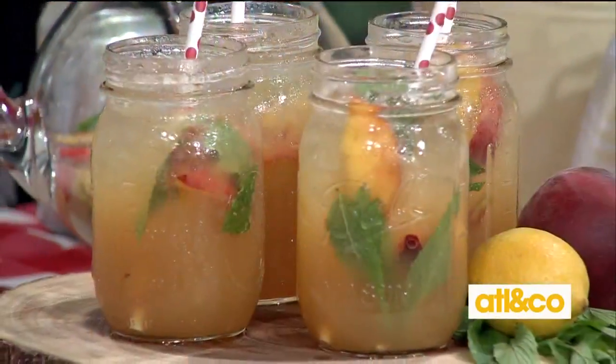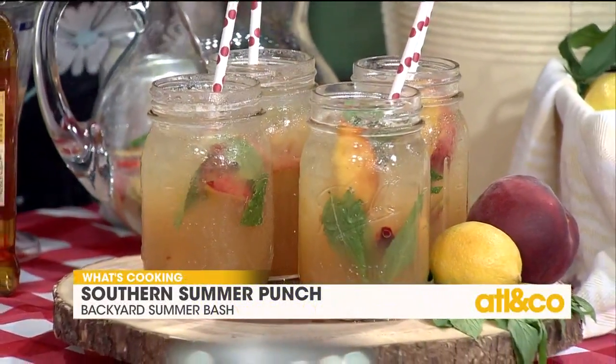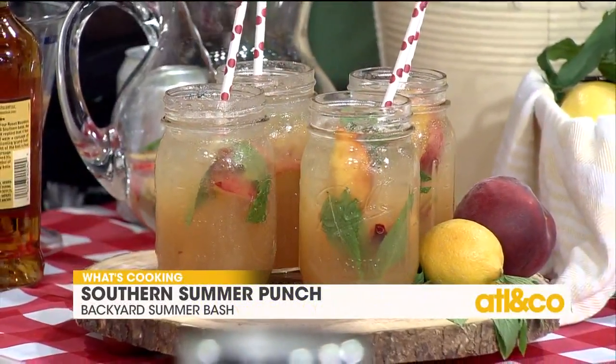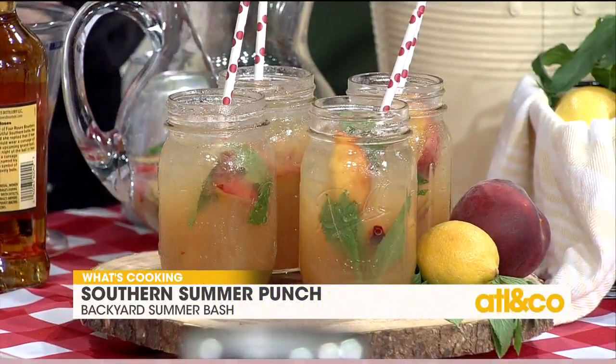We are making the perfect summer punch, which is a peachy bourbon lemonade. Yum! It's not too strong. It's totally sippable. It's easy to make — you're basically using things you have on hand anyways. And you can make it in advance. You can even make it and let it sit overnight.